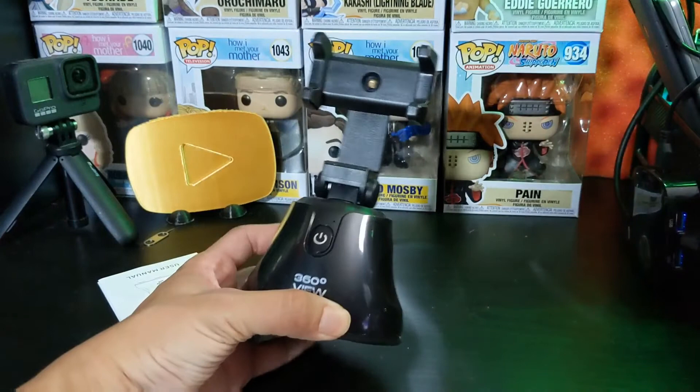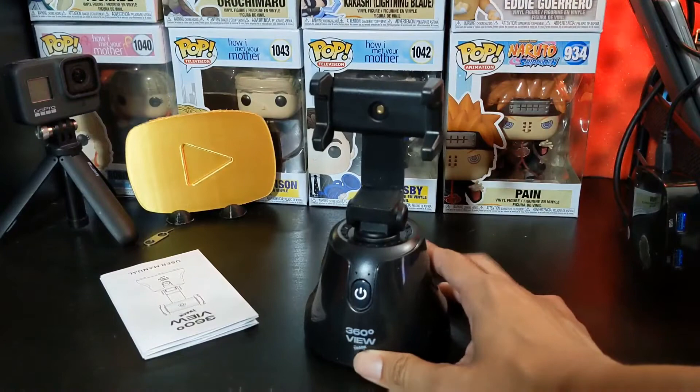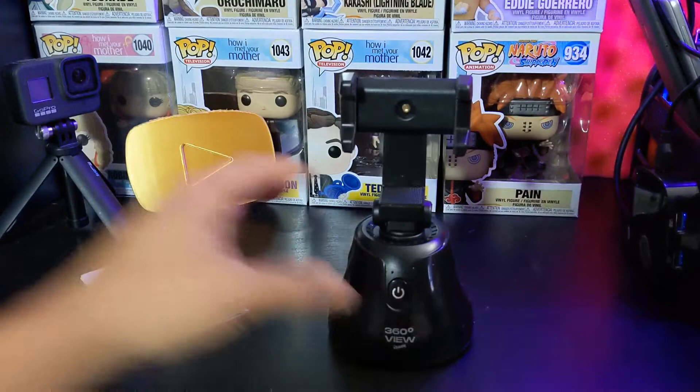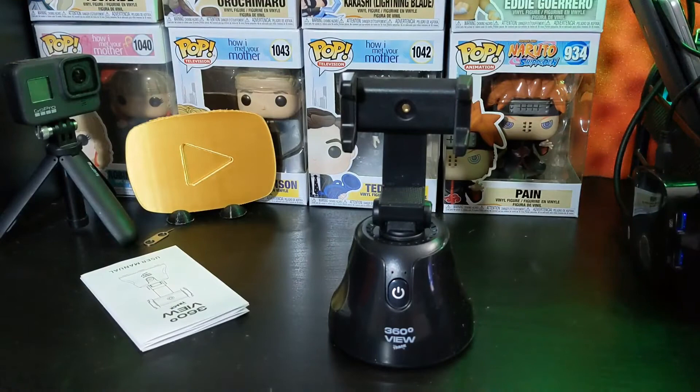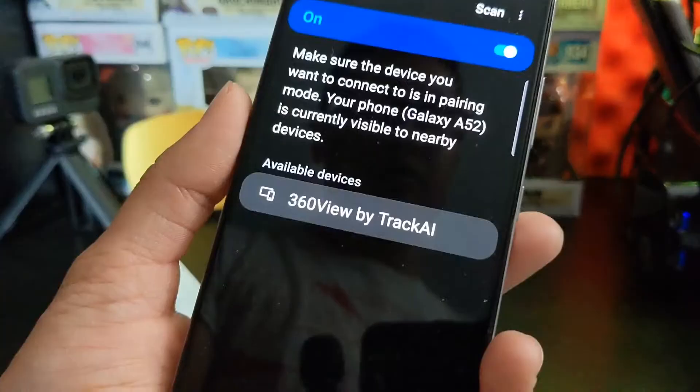Here's the actual item itself. Again, this is called a 360 View Tracker. It's got a tripod setup and it looks like it's only made to track you in a vertical stance, not horizontal. So if you're trying to film something or go live on Instagram, and maybe you're doing something requiring you to move around, this thing is going to track you. I'm going to go ahead and get this synced up with one of my other tester phones and we'll check it out.